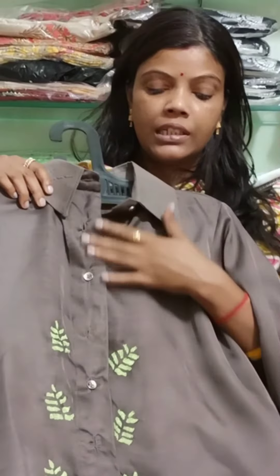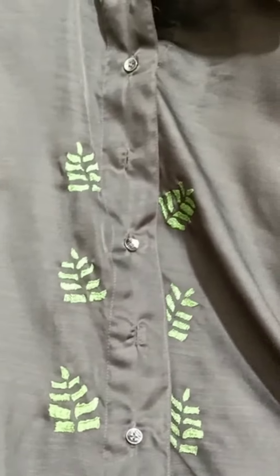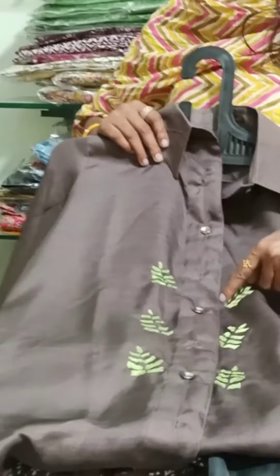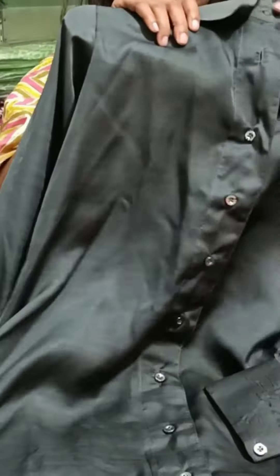This is a tunic shirt — very trendy and luxurious looking. It comes with a slip that has adjustable buttons. There is also a plain pant in the same pattern. The handwork has not been done on this one. The price is $9.50. Shipping will be extra and COD is not available.